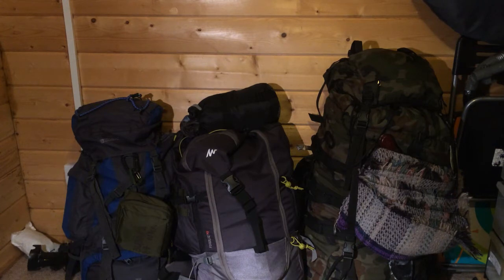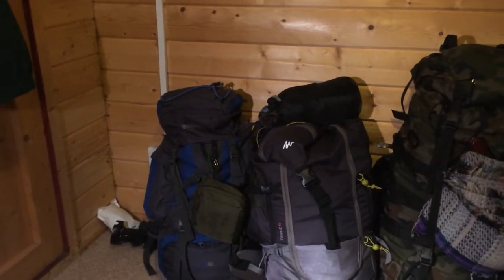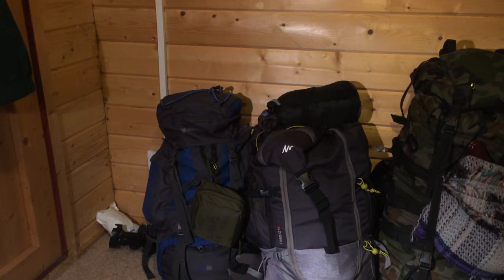Hi guys, I just want to do a quick video on some bugger bags I have. I need to update them anyway because the season changed. On the left, the blue and gray bag is a Mountain Warehouse bag — it's 65 liters, and that's the one I take when I go to the woods to practice my bushcraft skills and my Pathfinder training. It's a bit big but has to carry my camera equipment, food, and gear for reviews.